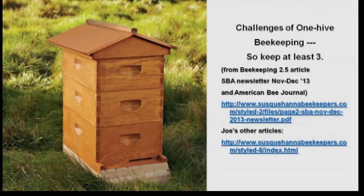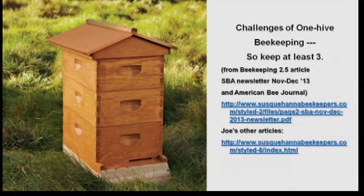You're going to have no resources to move between colonies and no options. I wrote an article published in our newsletter in December 2013 called Beekeeping 2.5, also in American Bee Journal. It explains why keeping two and a half hives, or three hives, is the answer — the secret. You've got to do more than one, more than two. You've got to do three.